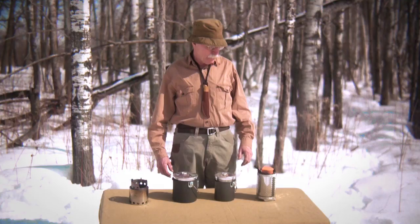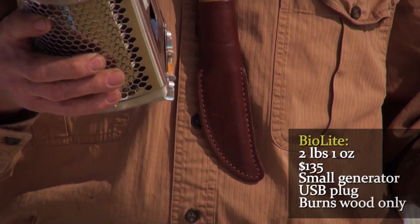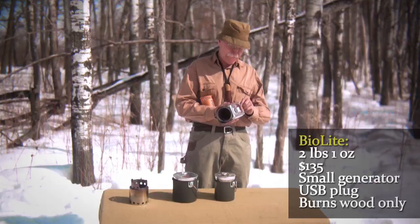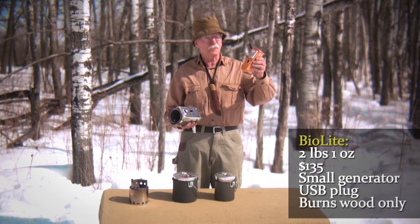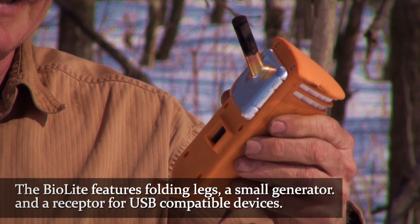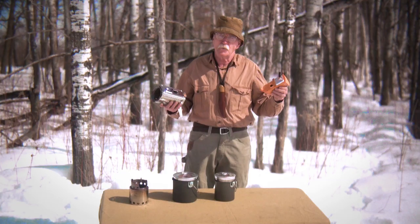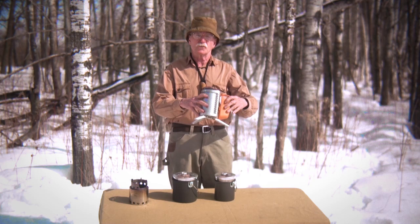Over here we've got a newfangled creation designed in New York City — one heck of a piece of engineering. You've got these nice legs that fold out, a piece of plastic, a thermal couple that generates electricity, a little blower, and a battery so you can charge your iPod when you go to the bush. Myself, I never took an iPod to the bush, but if you do, this is the stove to have. The total unit weighs about two pounds.